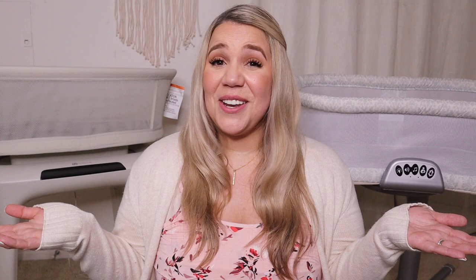For more videos like this, go ahead and hit that subscribe button and the notification bell so you're always informed when I upload. Thanks for watching, and remember Mama — stay hopeful and stay happy.